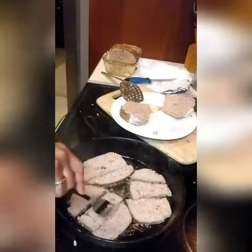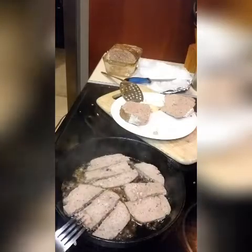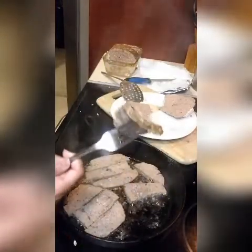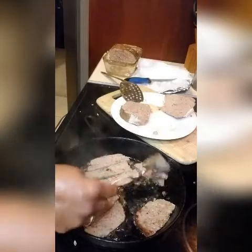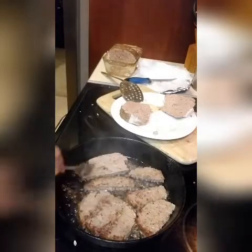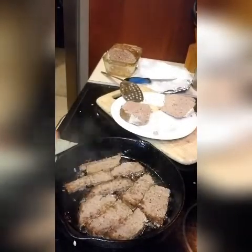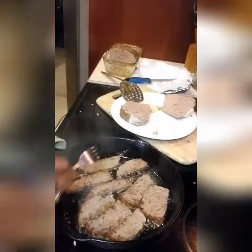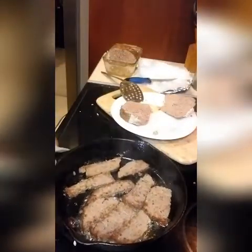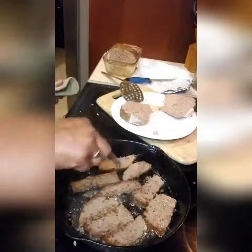Cook the meat. Once it starts browning on one side, just flip them over. So it has a little crisp to it, so I'm going to flip it over to the other side. That one's perfect. So this meat is almost done — doesn't it look delicious? I'm going to continue to let that cook and then I'll be right back with you with the finished product.